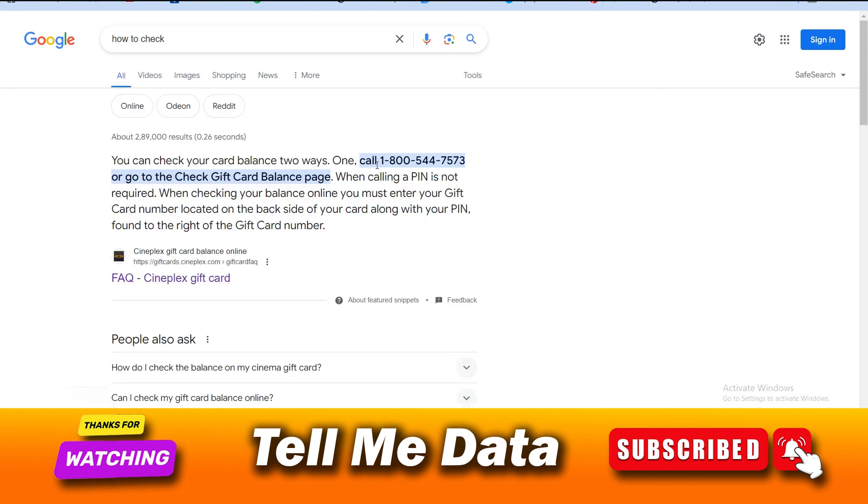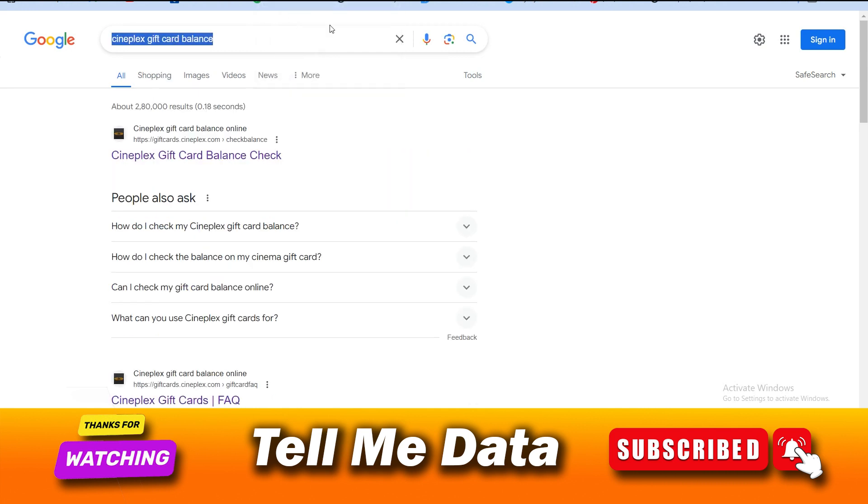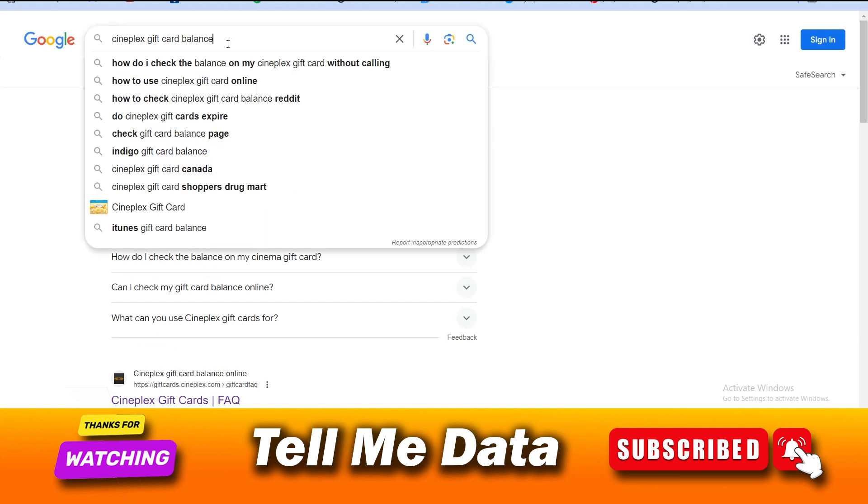The first method is via calling — you can dial this number: 1-800-544-7573. Once you get connected, you will hear your balance on a voice call. The second method is via online.